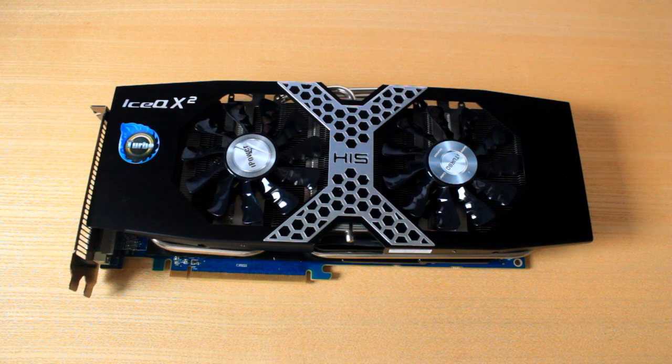So there's quite a massive difference there. It could be the difference in brand — HIS versus Sapphire — but honestly I think it could just be the whole new R9 series compared to the 7970s. On to benchmarks: Battlefield 3 with the new HIS 280X is hitting 66 frames per second, and by the way this is fully maxed out on ultra at 1080p, compared to the old 7970 which was only hitting 58 — which was a bit of a shock.